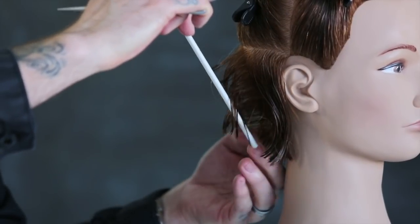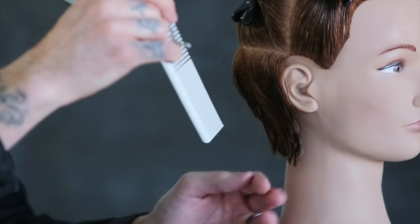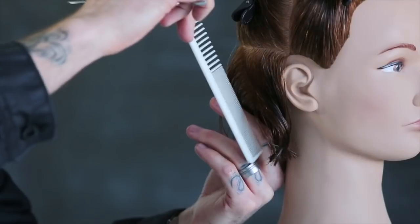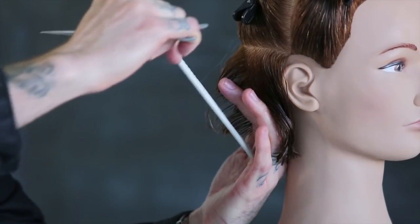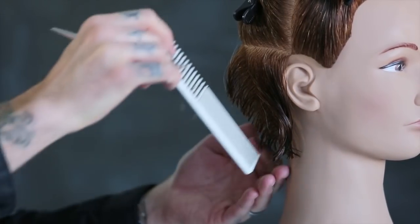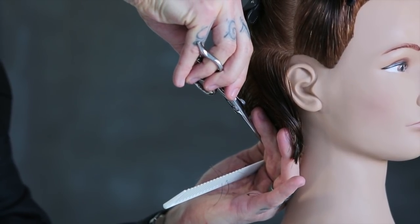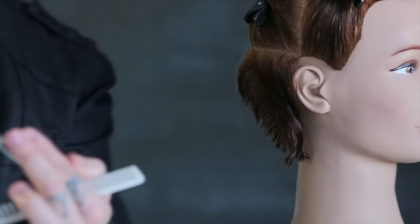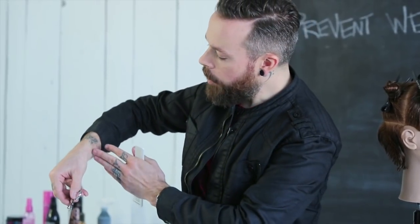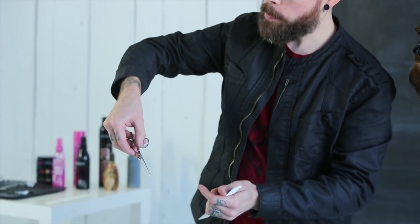One thing that I'm really liking with these shears is we have that forward set thumb position. That forward set thumb position allows me to not put my hand in nearly as an awkward position as usual when cutting these graduations. Because a lot of times as I walk around the salon floor, I'm having to do a lot of correction with my stylists on body position. But if you look, everything's in a very natural body position here and I'm not tweaking my wrist to get in and cut that hair. A lot of that's because of that forward set thumb position.